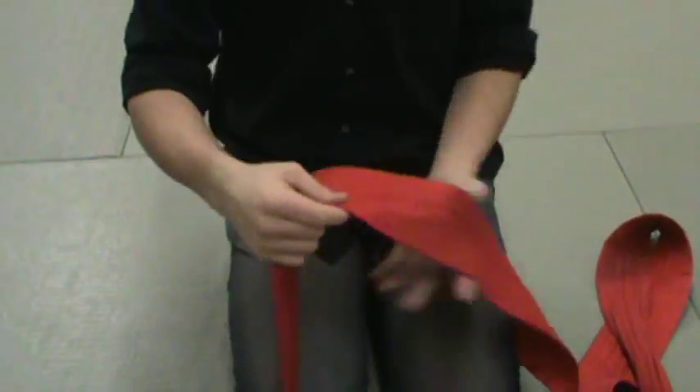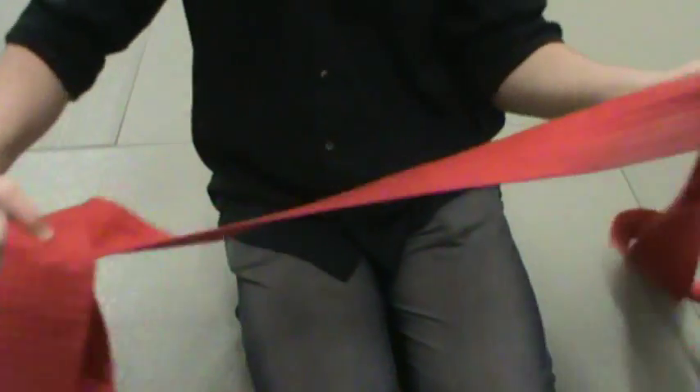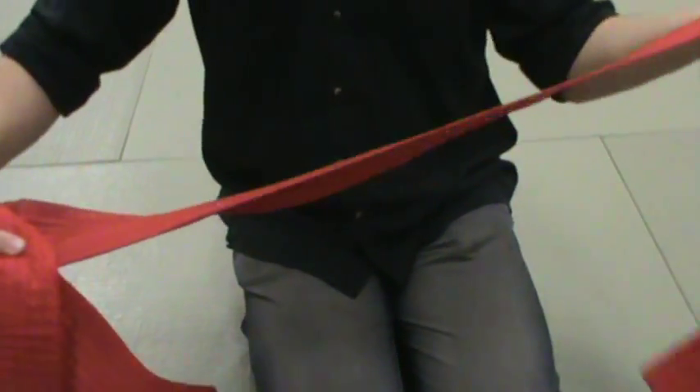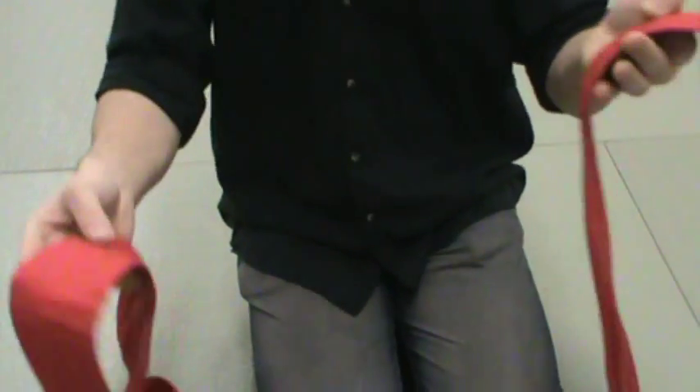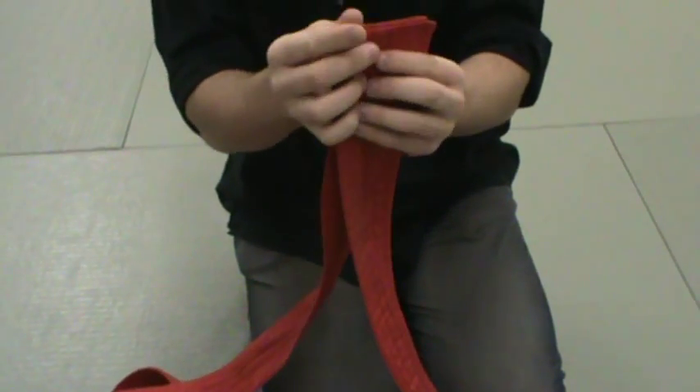Hello everyone. This is just going to be a quick video on different ways to fold an OB. There are a few good ways I found that you can fold an OB for EI.